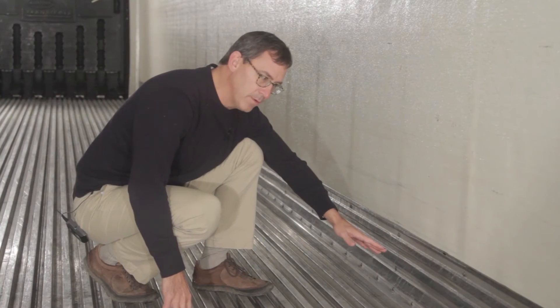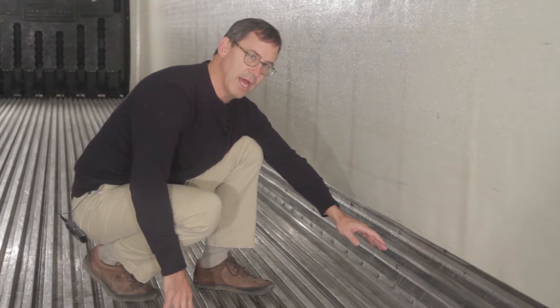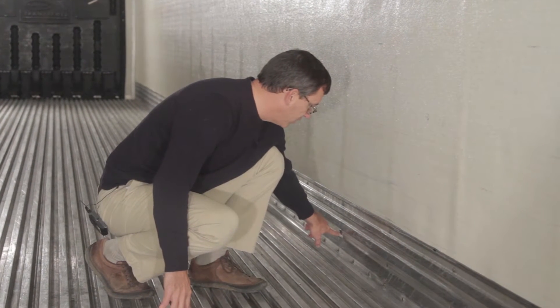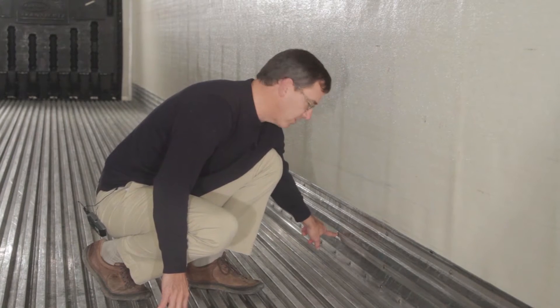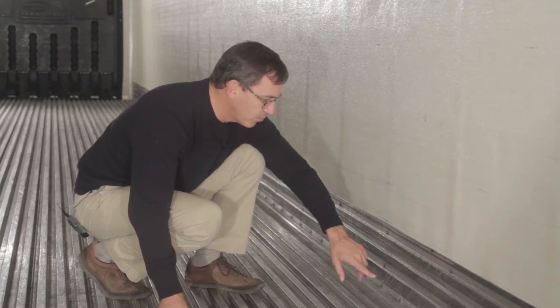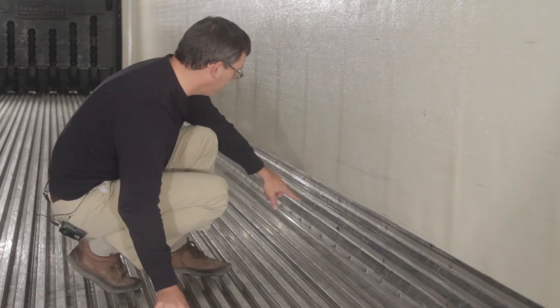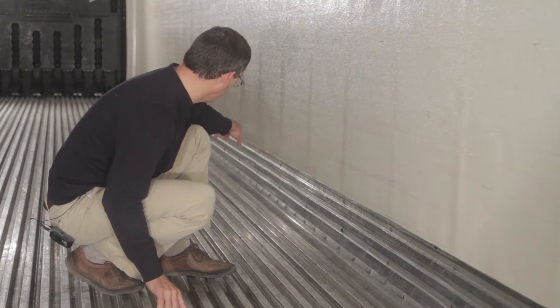One of the problems with that, or one of the challenges with that type of attachment, is that the fasteners can get sheared off. This particular fastener down here is still intact, but the two fasteners prior to that are both sheared off. And then if you look beyond this fastener, there are three more positions where they are missing.